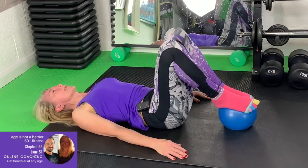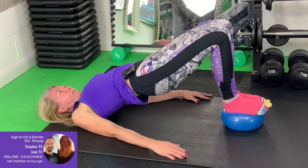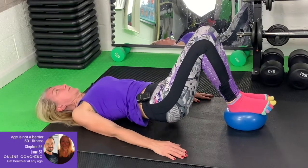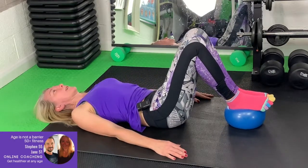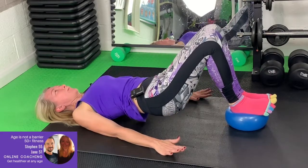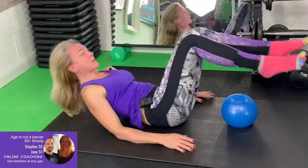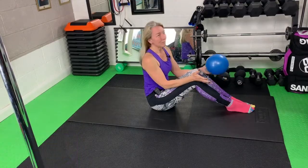We'll do just two more of these, and the last one. Sometimes you get some strange noises out of the ball. From here, you're just going to rock back up to sitting and that's it. You should feel like your legs and abs have had a little bit of a workout. And that's it for today — bye-bye.